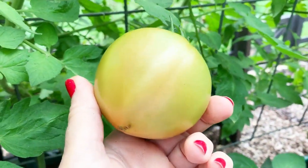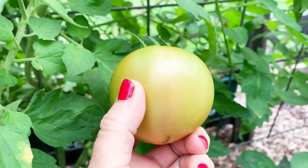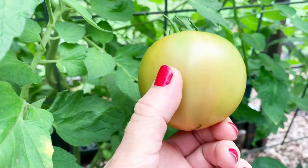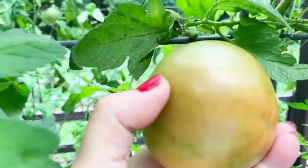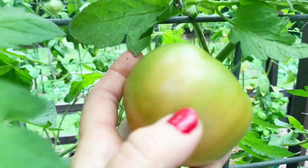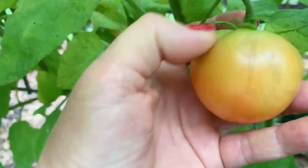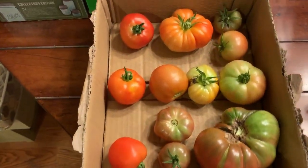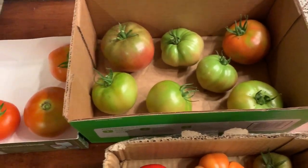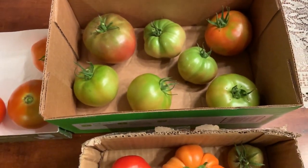I'm checking the garden this morning. I have some tomatoes here that are at the breaker stage, so I'm picking them to take them inside, where our temps here are 90 to 95 degrees. This is the stage to pick them. Here's another one. At least 10% of the tomato is starting to turn pink to the pigment that it will be. Various stages of ripening. The little ball boxes are handy to use for this too.